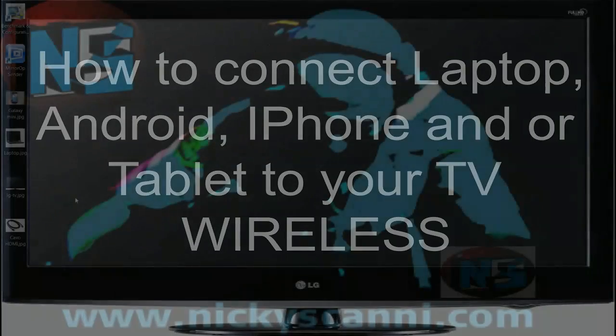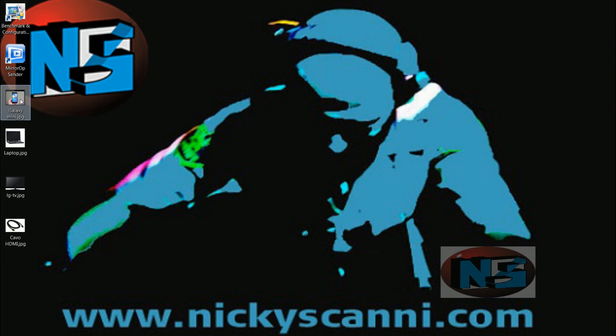Hello, in this video I will show you how to connect your laptop, Android, iPhone, and or tablet to your TV wirelessly.